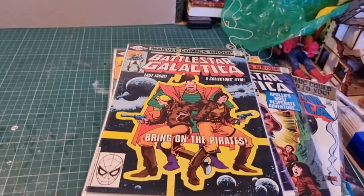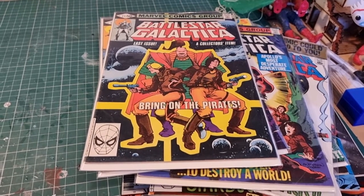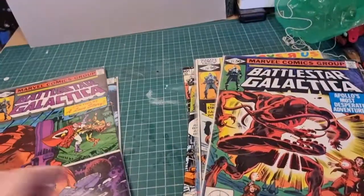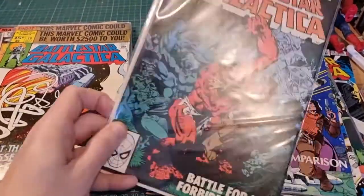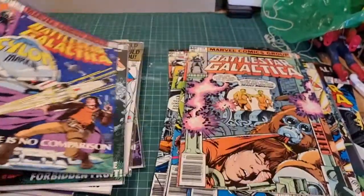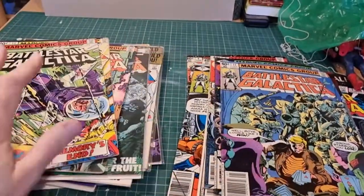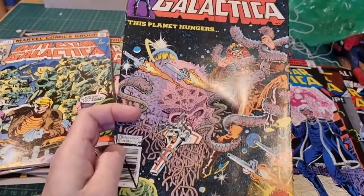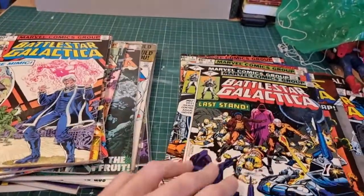And that was the end of Marvel's attempt at Battlestar Galactica. They never bothered with Galactica 1980 because by the time that came back the book had gone — it lasted one season and had abysmal ratings. But these comics are pretty easy to pick up, and if you're a fan of Galactica I would say grab them — they're a great read with very imaginative storylines. Nothing really stupid happens that breaks the show's logic. At this point Marvel were doing some great stuff.